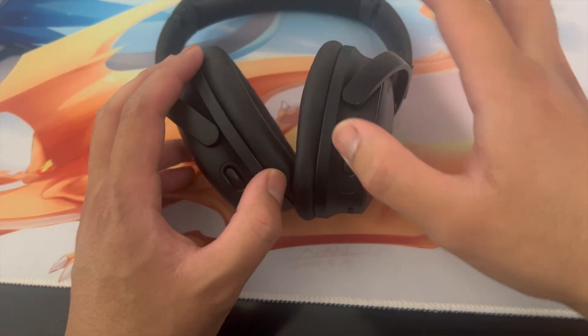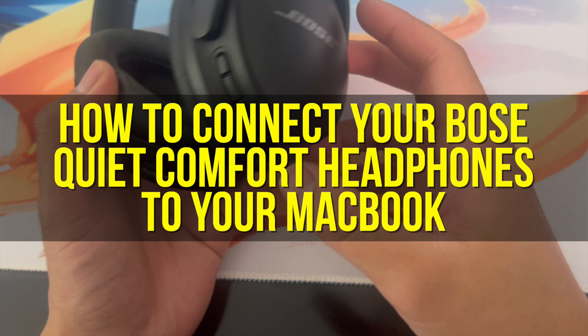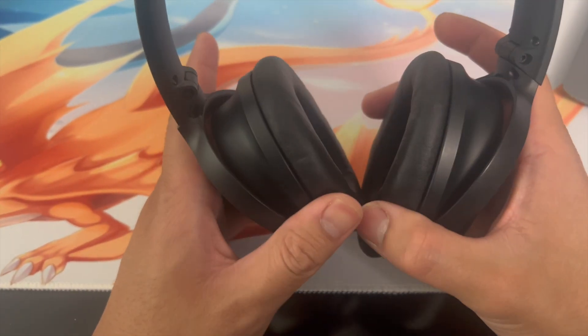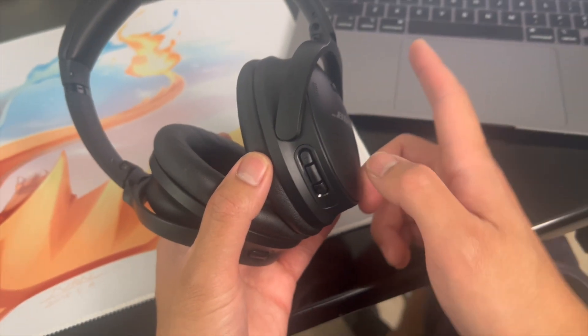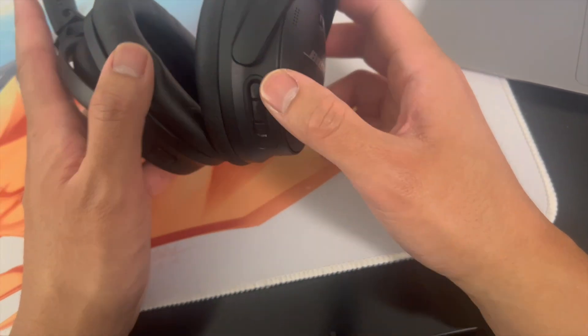Hey everyone, welcome back to another video. In this video I'm going to show you how to connect your Bose QuietComfort headphones to your MacBook. This video is going to be particularly useful for individuals who just got their Bose QuietComfort headphones and are wondering how to connect them. This is going to be short, sweet, and simple — there's not going to be a lot of steps involved.